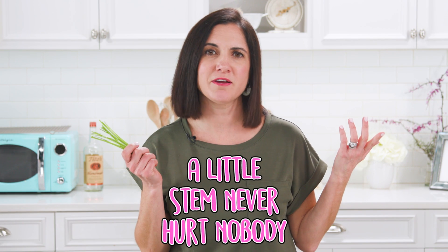There may be times where you have to buy a whole bundle of herbs just for one tablespoon. Don't throw the rest of the bunch away. These are some great tips to get the most bang for your buck. So just remember, a little stem never hurt nobody.